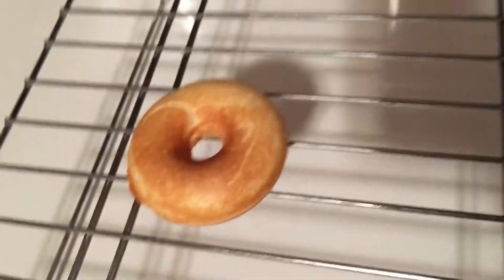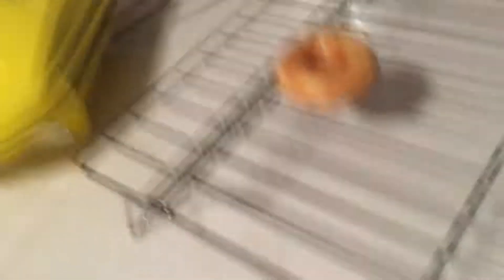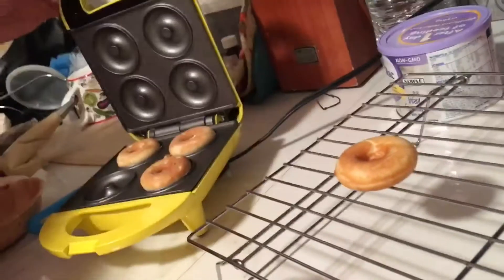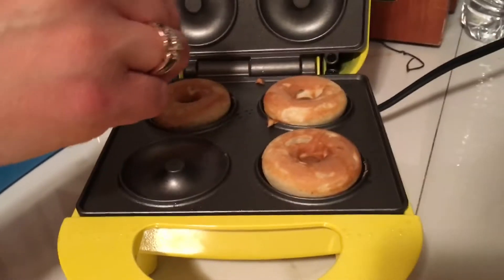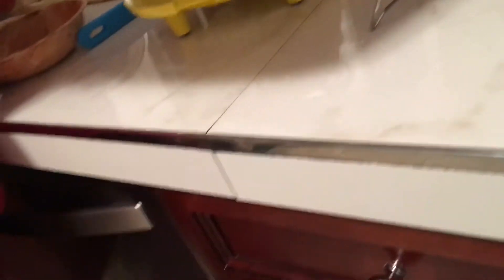I thought they might be just a tiny bit smaller than a regular donut, but not this small. I don't know how it looks on camera, but to me these look much smaller. The other three cook really fast — it's only been like three or four minutes since we first put them in. Another one's ready and we're taking them all out now.